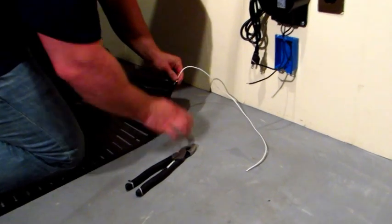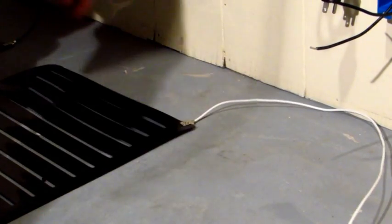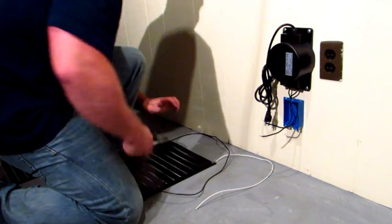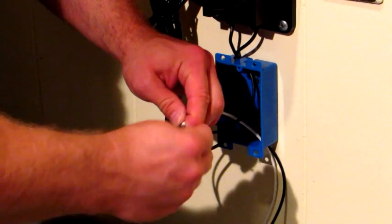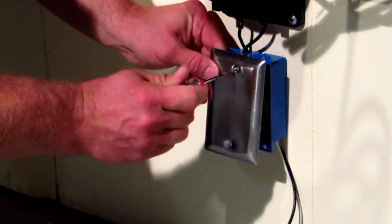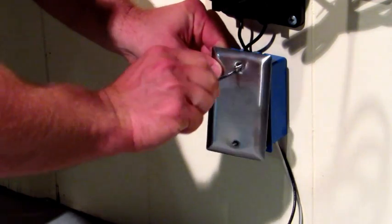Next, feed your low voltage wires into the 2x3 box. Next, connect your mats to the transformer using wire nuts. You should never put a thermostat in a bathroom. The steam from the shower will always shut off the unit. Chill Out's unique design makes the install easy and overpriced sensors and thermostats unnecessary.